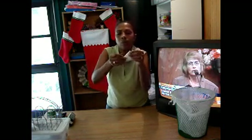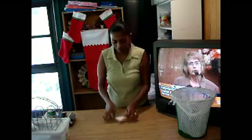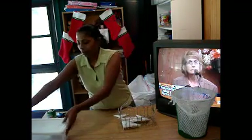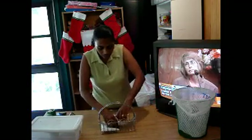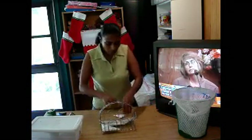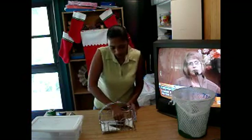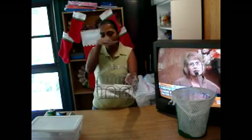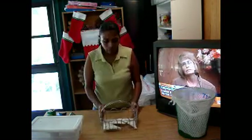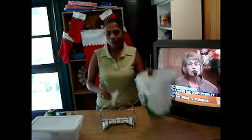Tuck it in there as much as you can, and voila — you've got your triangle. Then you can use a basket, container, shoebox, or anything really, and put your triangles in. I have mine on top of the toilet tank. When I need a trash bag, I just grab one and put it on there.